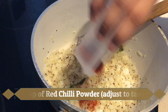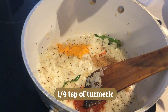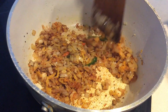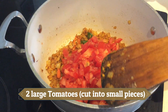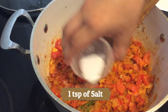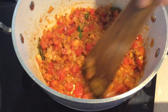After the raw smell fades, add one teaspoon of red chilli powder. You can adjust the red chilli powder to your taste. Add one-fourth teaspoon of turmeric and one tablespoon of sesame seeds and one tablespoon of coriander powder. Now add one teaspoon of salt. You can adjust the salt to your taste.